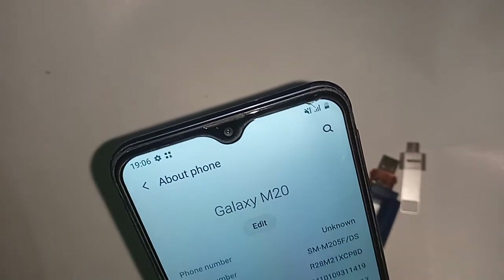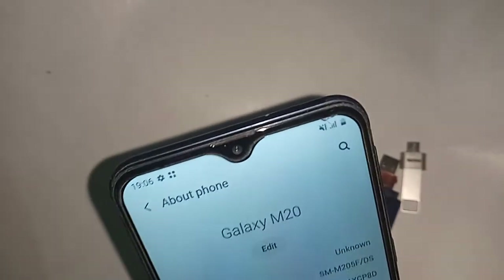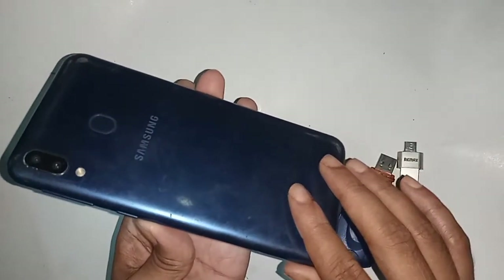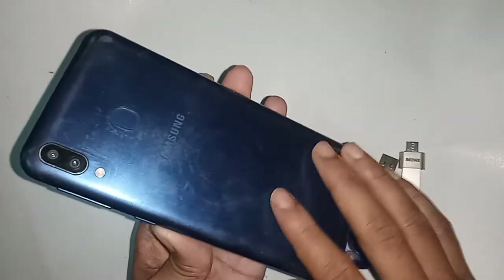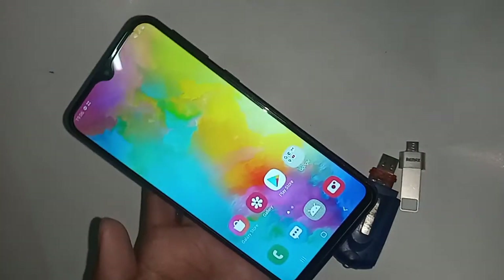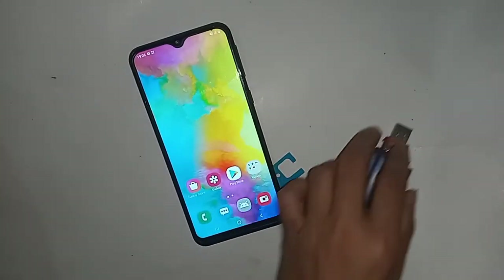Hello dear viewers, you can see a phone in my hand — this is the Samsung Galaxy M20. Today I'll show you how to connect OTG on this phone so you can use a pen drive and memory card. I will also show you how to solve the problem if OTG is not working on your phone.